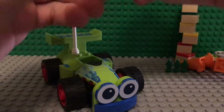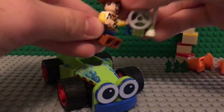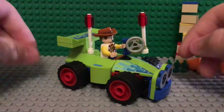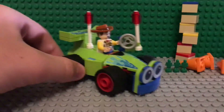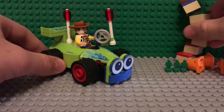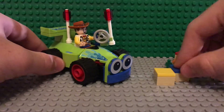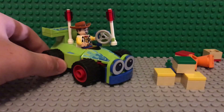We'll put Woody in there. That's what it looks like with Woody in the RC car. I think it looks very good if you want to put this on a shelf or something, with these boxes here — you know, as a little display.